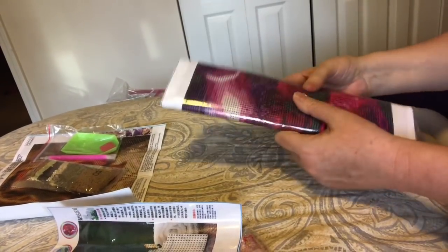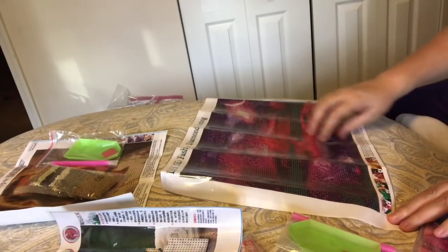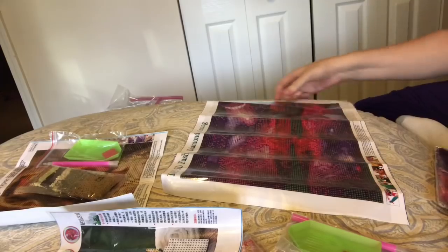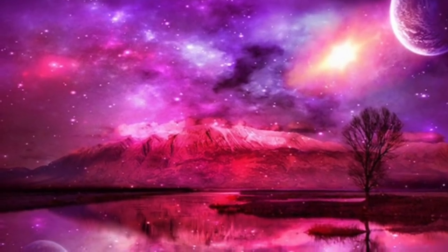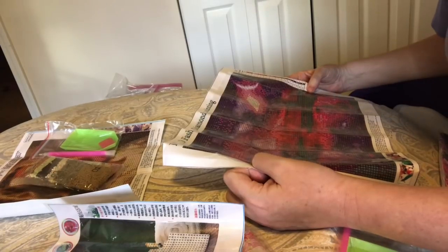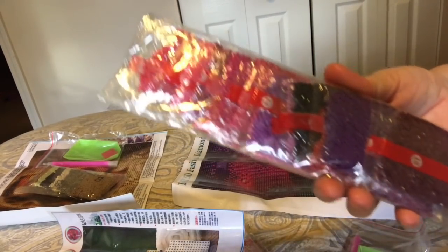This kit is a 40 by 30 full drill and it was cheaper than the ones I normally get. I just wanted to show you why I like this one. It's a full drill round. Look at those colors — dark pinks and purples. It's like an evening sky. 40 by 30 full drill round, 21 colors, which isn't even excessive. The colors are beautiful. Look at all those pinks and purples — really pretty. No DMC numbers, and this is why it's not as expensive.